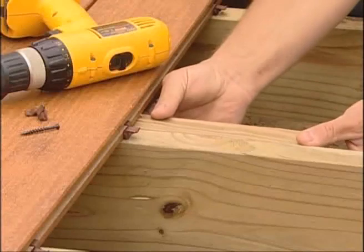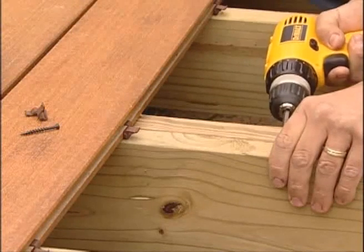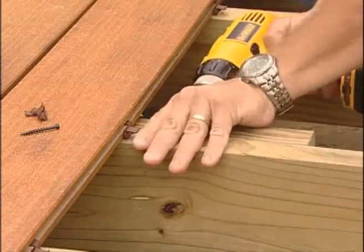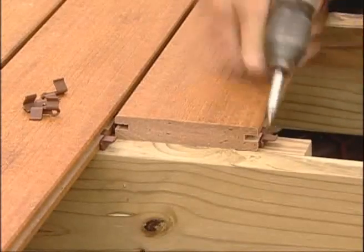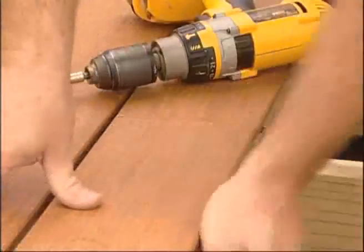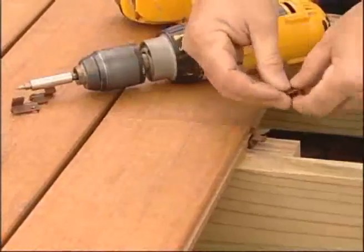You may need to install a butt joint to complete the decking application. Be sure to double the framing members at each joint location for proper fastener attachment. Install one Conceal Lock at the end of the first plank, then gap the second plank at least one-eighth inch from the first plank and attach. Refer to the gap spacing requirements by temperature.